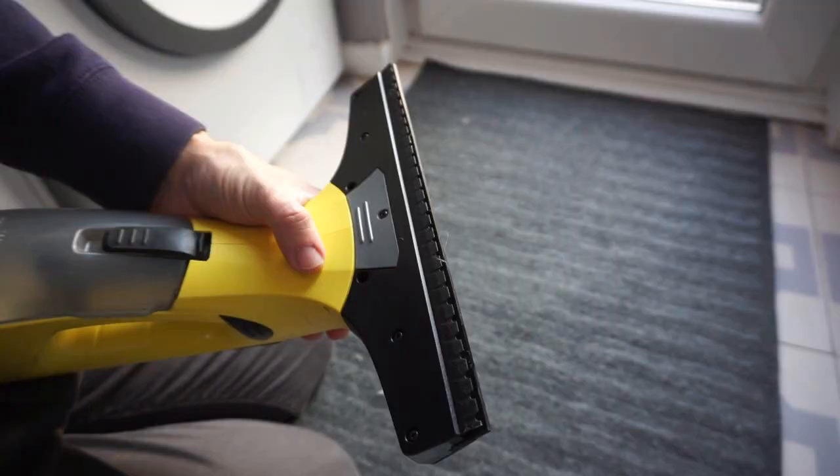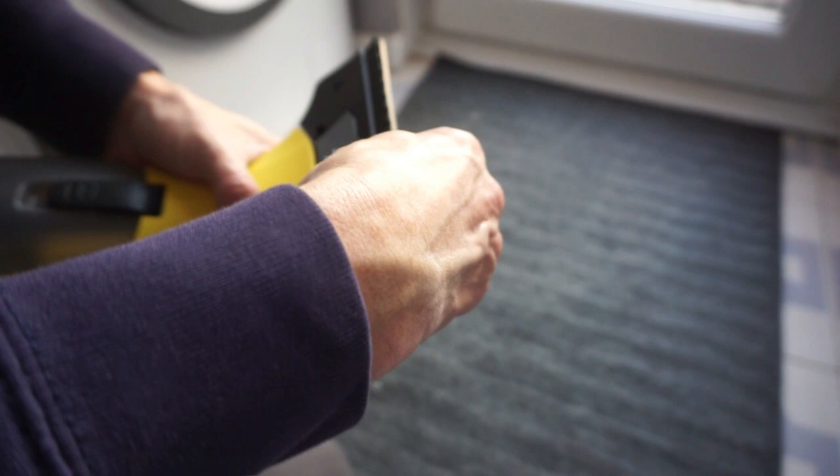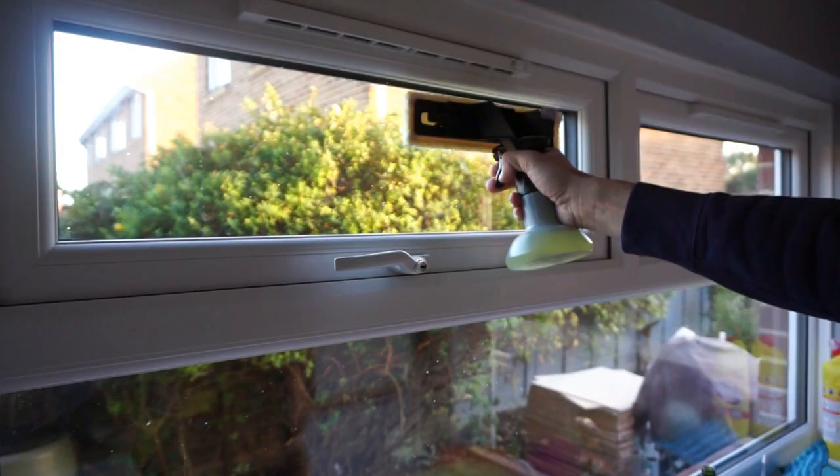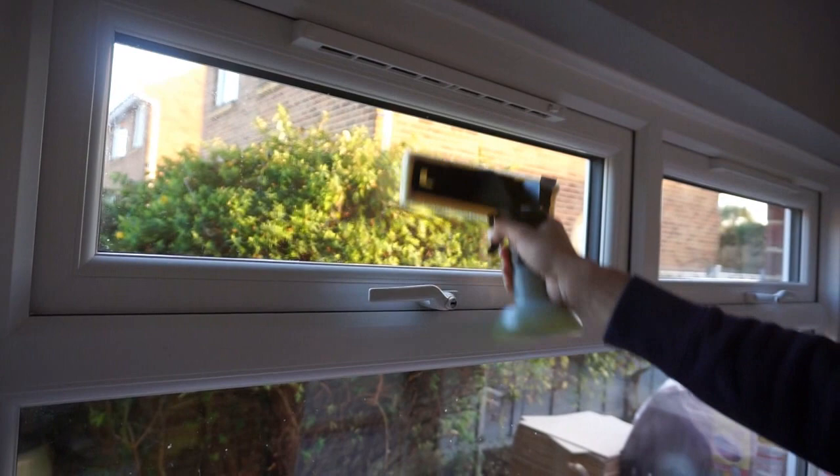This can be used on the inside or the outside. Here we're changing the head because it actually comes with a smaller attachment, which is really handy for smaller fan light windows like the ones we have in our kitchen. We've been really pleased with this window vac and have used it on mirrors, showers, and big windows.